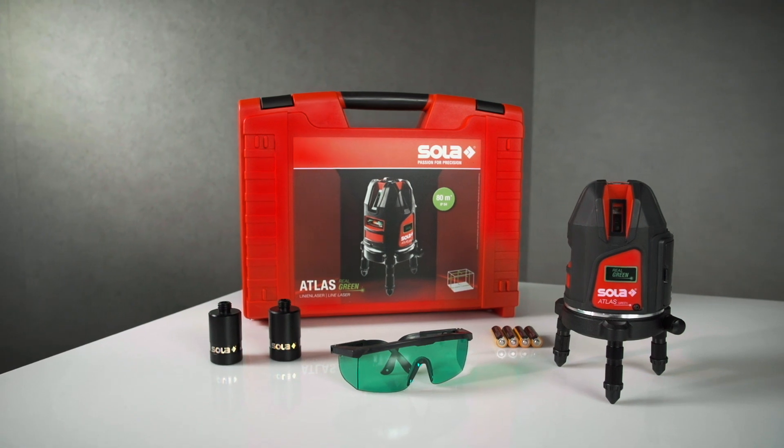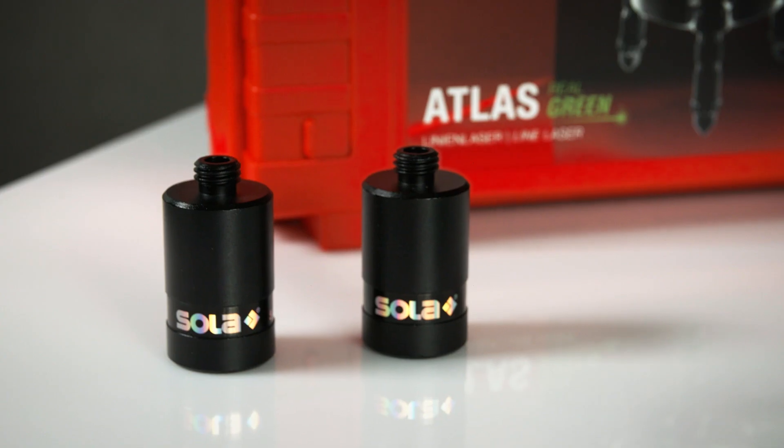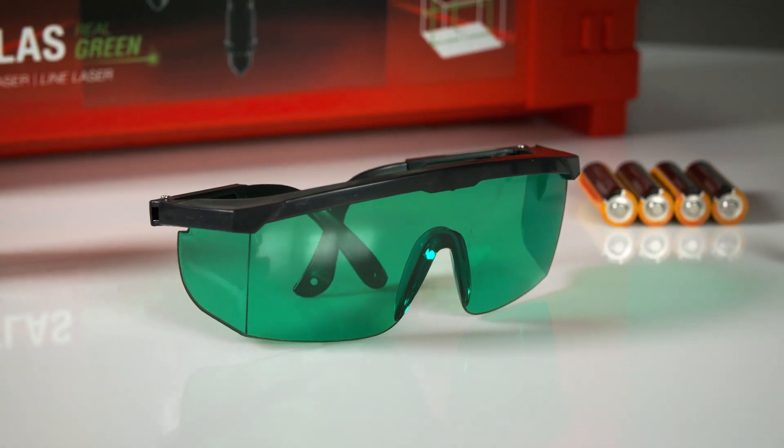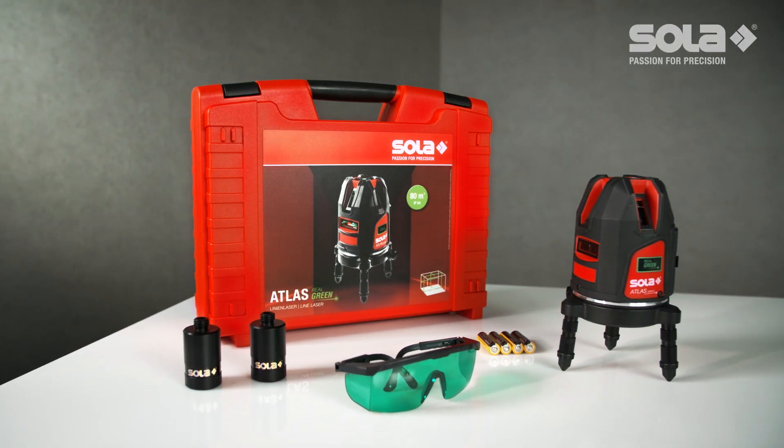The Atlas Green comes in a sturdy transport case with two tripod adapters, as well as green laser glasses for better visibility of the lines.